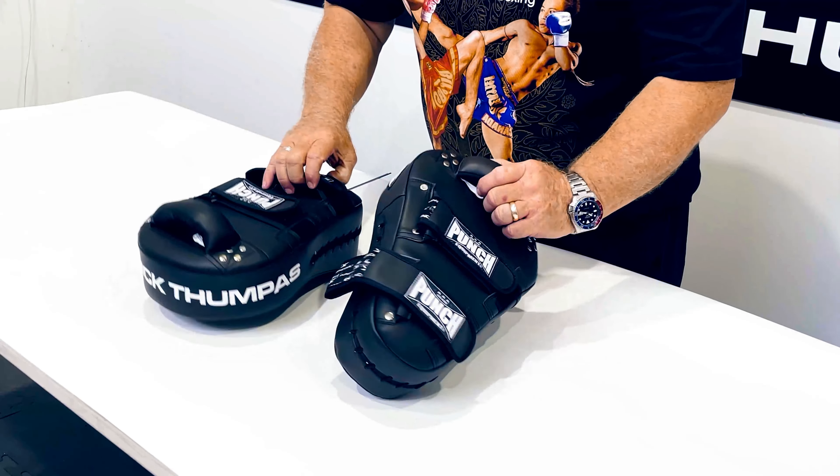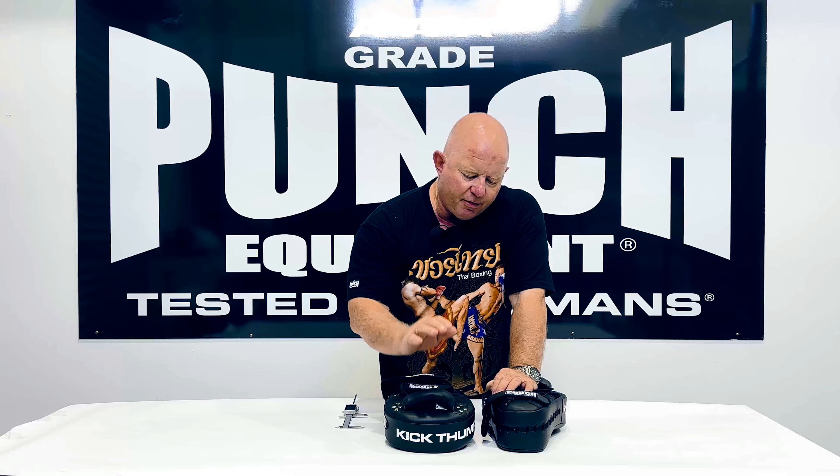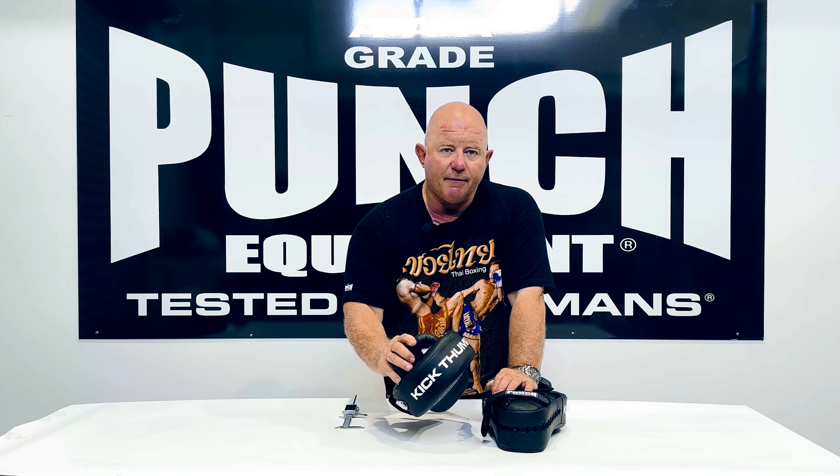They come in pairs, really well priced, commercial grade — part of the Thumper Pro Thumper range. Now we have the kick thumper pad. It's in stock now — check it out.